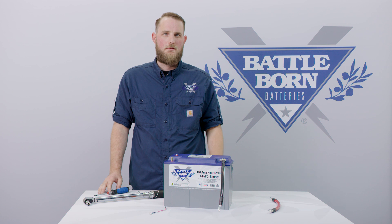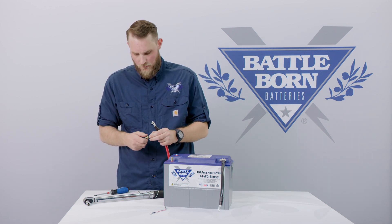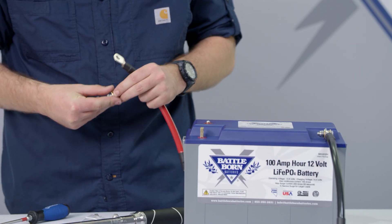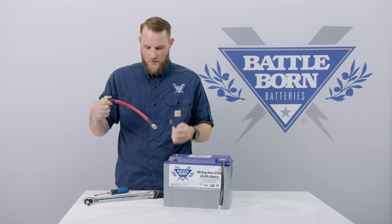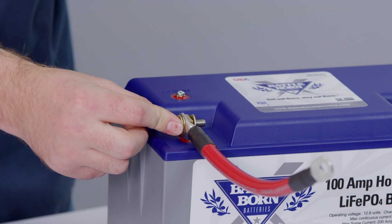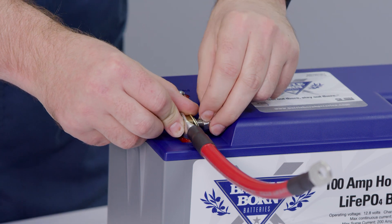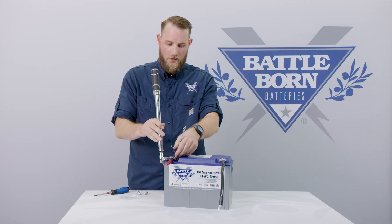Next, let's do the positive connection. It's important to note here that with your heater-enabled jumper wire, you want it to go in between the washer and the nylock. Take your positive terminal connection, put your washer in the 5/16th side of your enable wire, and next to the nylock. Using our half-inch wrench and our torque wrench, let's go ahead and torque down this connection.